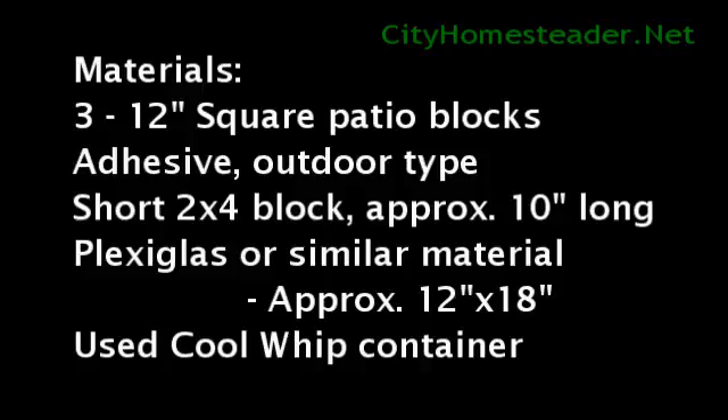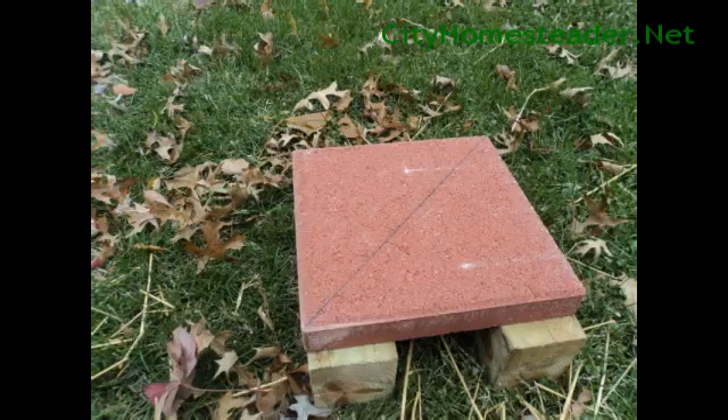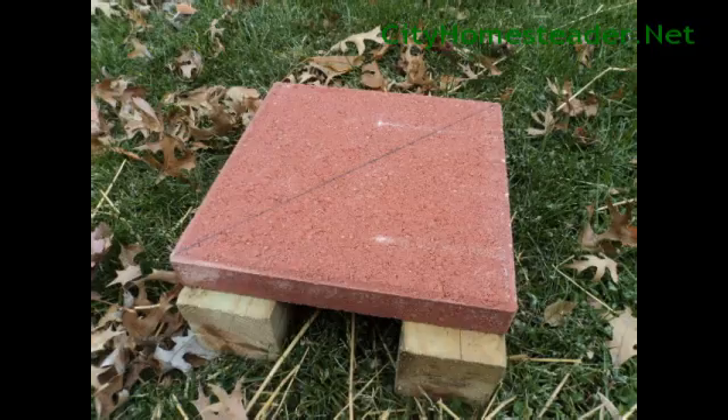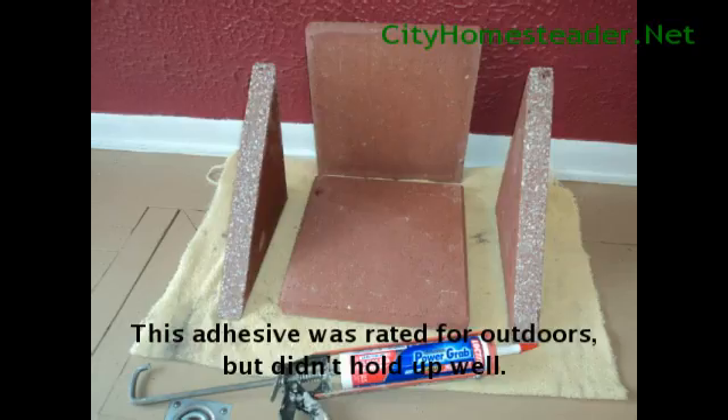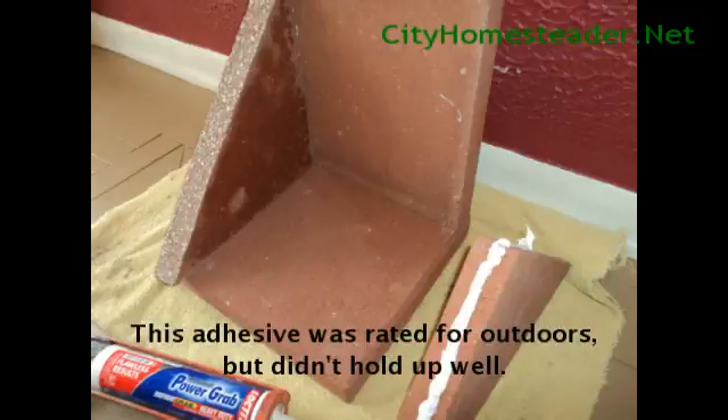After you've gathered your necessary materials, many of which could be used or second hand, the first step is to cut one of your patio blocks diagonally with a masonry saw blade. Using your adhesive, attach your patio blocks together and wait until they've dried and bonded together.